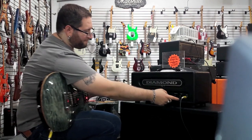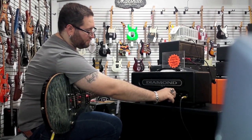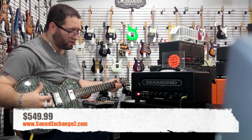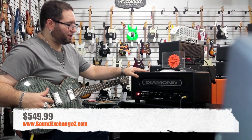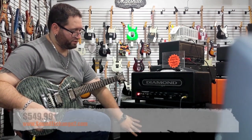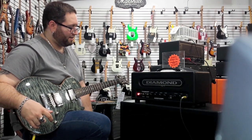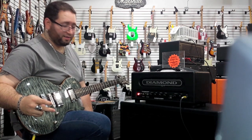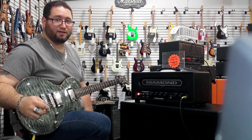Amazing sound for a little head. It has a street price of about $549, which is incredible. The tone and quality of everything you're getting — we have it going through the Diamond Vanguard 412 with Celestions in it. It's one of the best amplifiers we've heard in a while, so make sure you get a chance to take a listen.